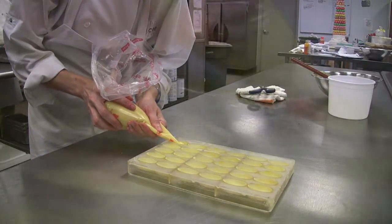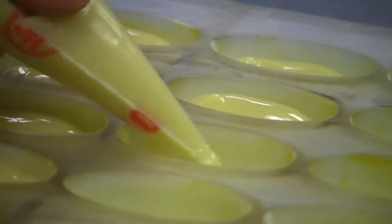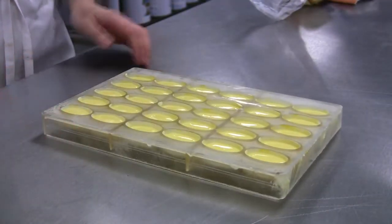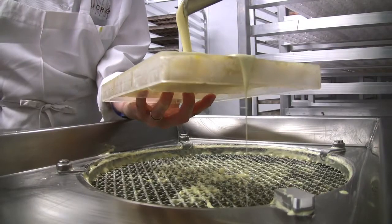We fill our ganache into the mold, and then we allow that to set overnight. At this point, we then place the footing.